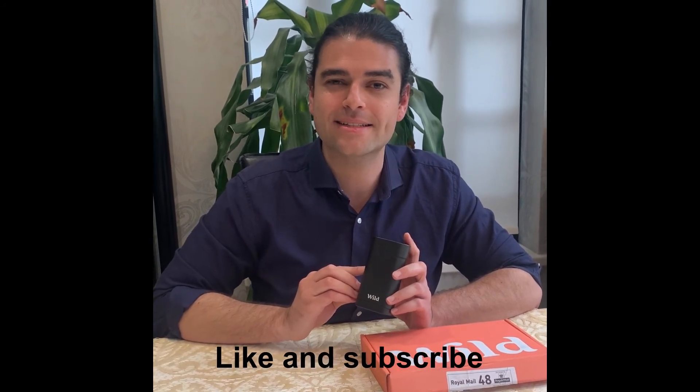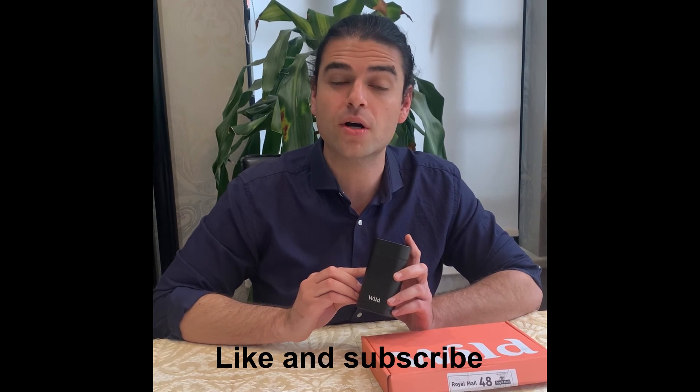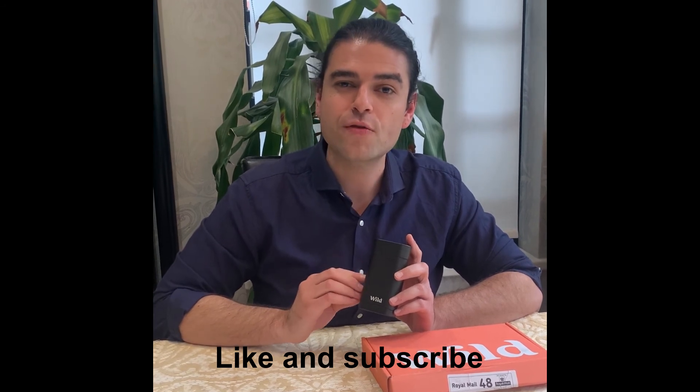I'm really looking forward to testing it out and seeing how it works over the next couple of months. This is Daniel Hartz of Sustainability Champions. Thank you very much for watching the unboxing video of Wild Deodorant. If you like this video, please click the like button and subscribe so you can see more unboxing videos. Do you know of any other sustainable products that we should unbox? Please let us know in the comments below. If you've tried Wild Deodorant, also let us know your feedback in the comments below. Thank you so much.